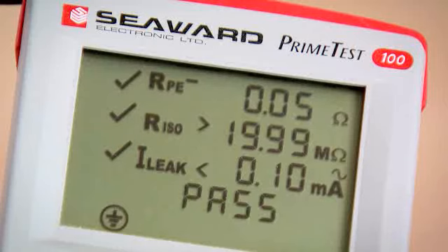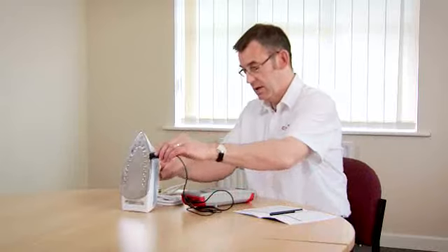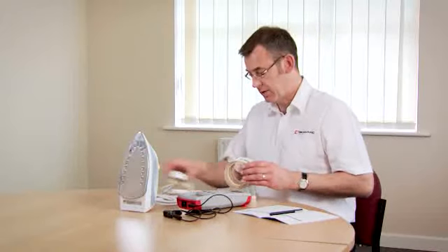The test sequence is finished showing the overall result which is a pass. So that's the test complete. All that remains is to label up the appliance with a suitable label and make a note of the test record.